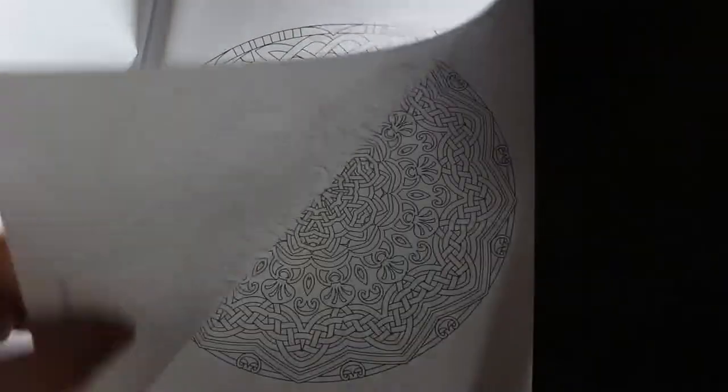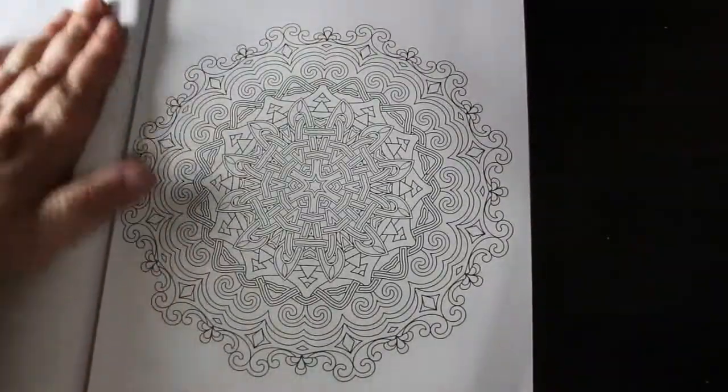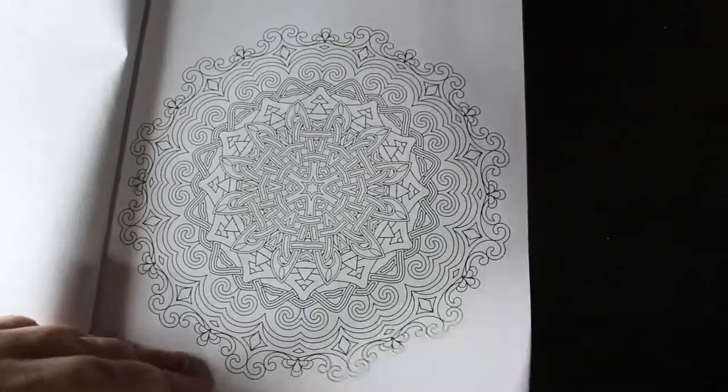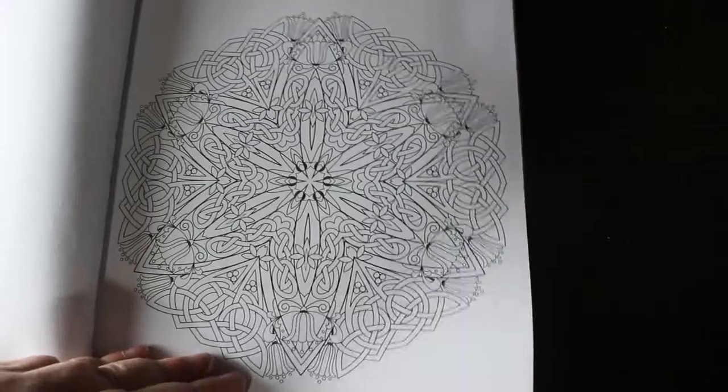That one I like. And that one's a lot more detailed. So you get some detailed ones and some easier ones — it's something for everybody really, as long as you like colouring patterns. Obviously I know not everybody does.